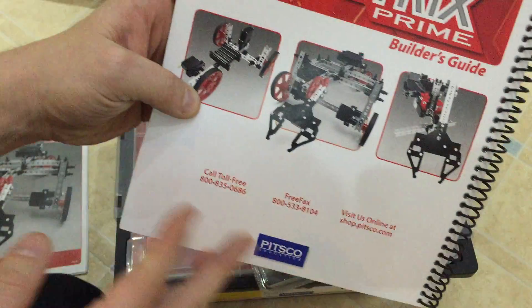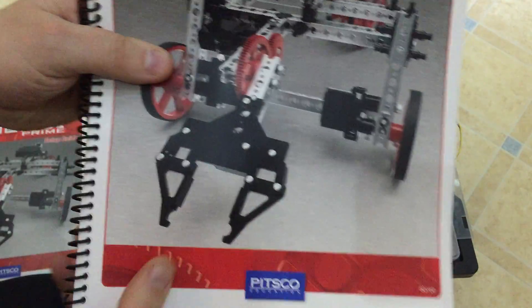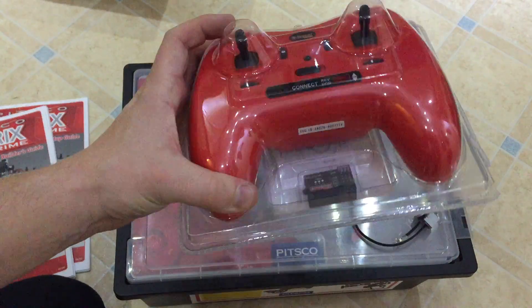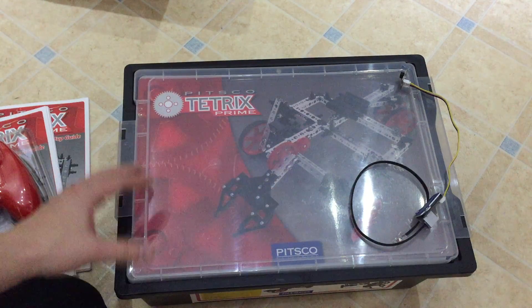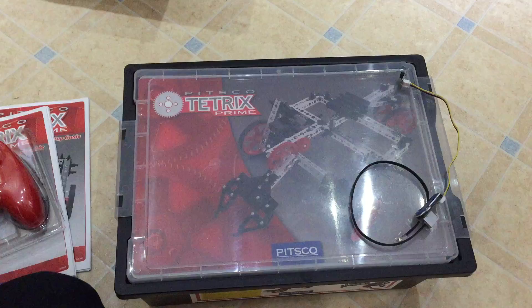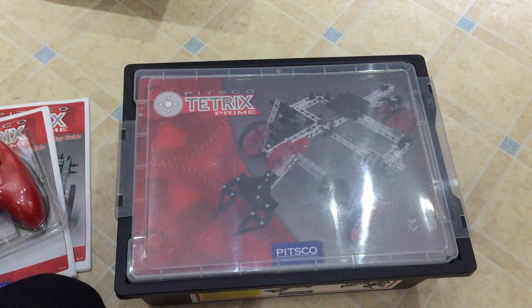By the looks of it, the main builds are a moving bot, one with a claw, and then a robotic arm. You have a remote control. The set on its own is remote control, but then you can add your own brain like a Raspberry Pi, an Arduino, an EV3 — whatever you want to do. I've also got a Grove sensor to work with mine, which is made by my sensor.